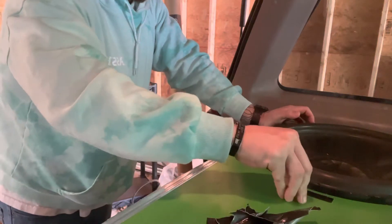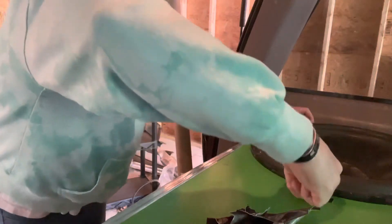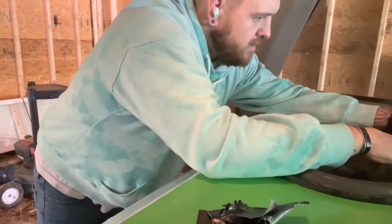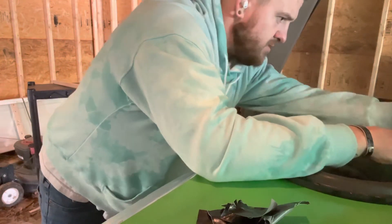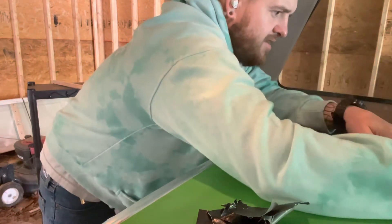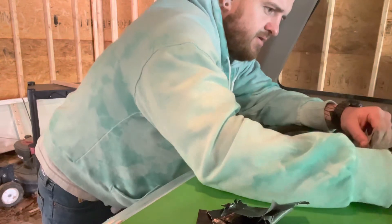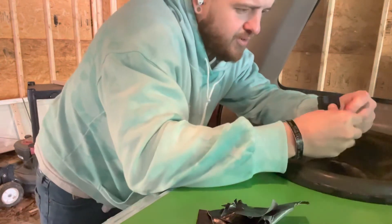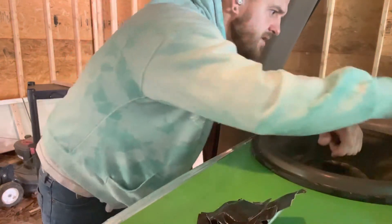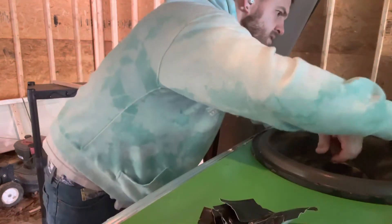Trying to peel this tape off. Got some things to do, trying to get this tape pulled off. It's a gloomy 60-degree day — well, it's sunny now but not very warm. It's amazing how much tape we use to do this.